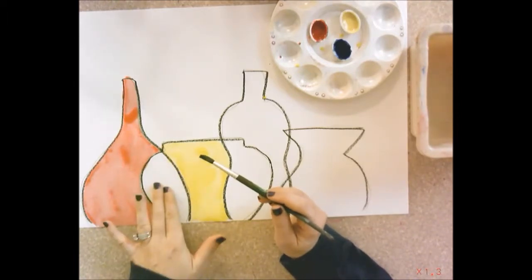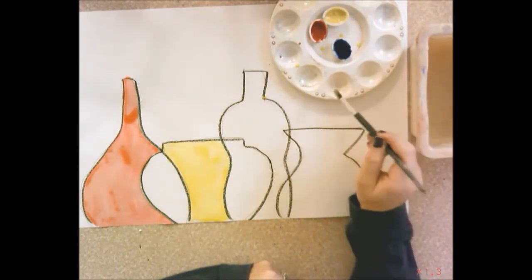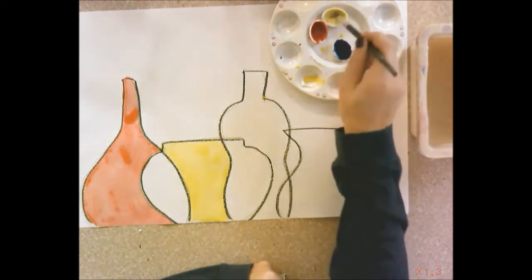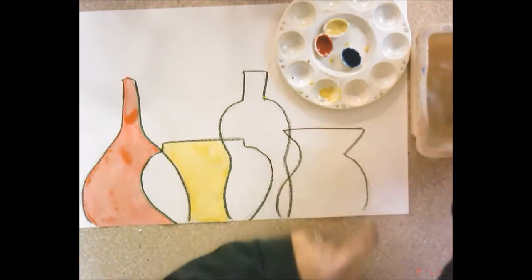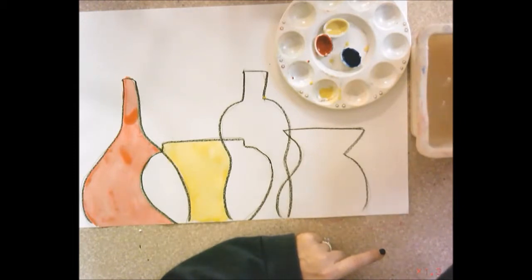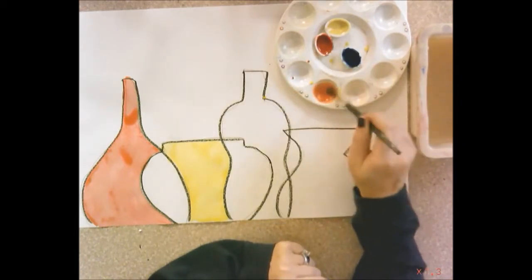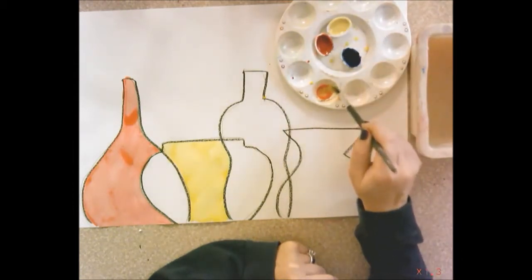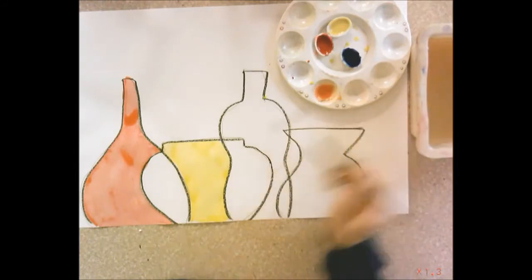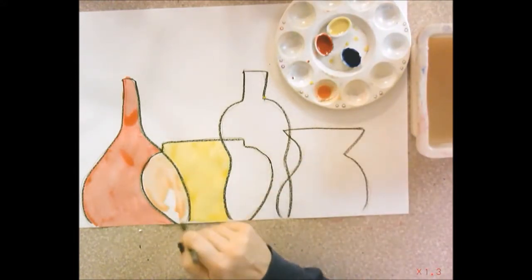In the overlapping space between the first and second primaries, you'll mix those two primaries together to paint that section. Rinse your paintbrush, get some yellow, and pull your paintbrush across the edge of a little divot in the mixing tray. Rinse again, then get some red and mix it around to make orange. You may need quite a bit more yellow than the other color. Once you have a good orange, paint the overlap space between red and yellow — because red and yellow mixed together make orange.